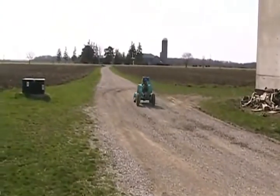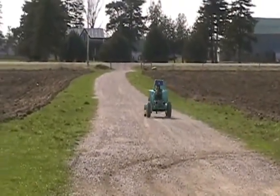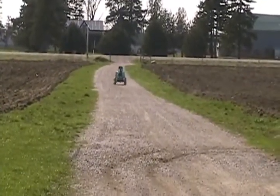More rubber on those tires gives it too high a gear ratio, so it's like taking off in second or third gear.